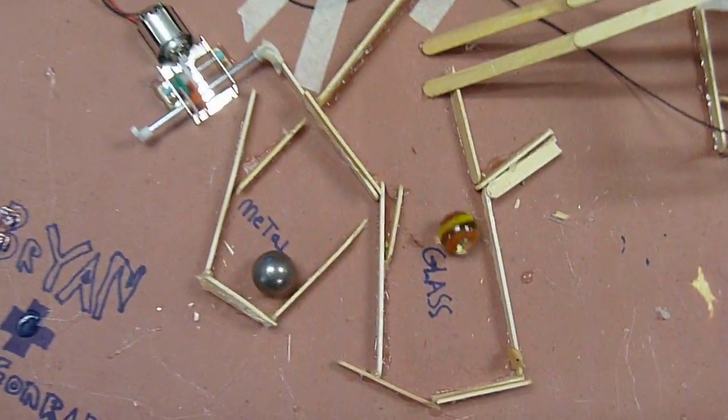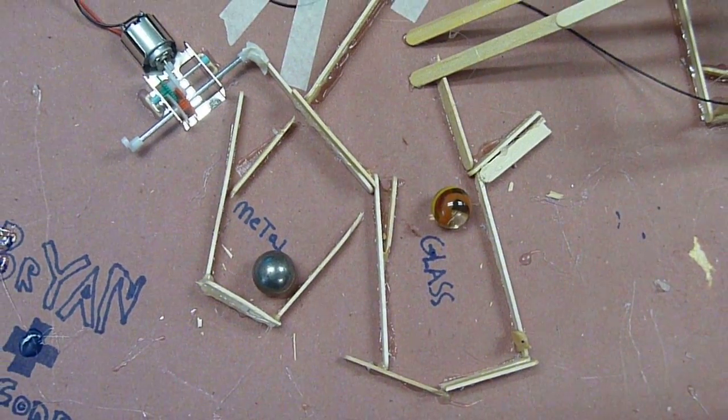Alright, and because this glass one doesn't conduct electricity, it just naturally will go there. Perfect.